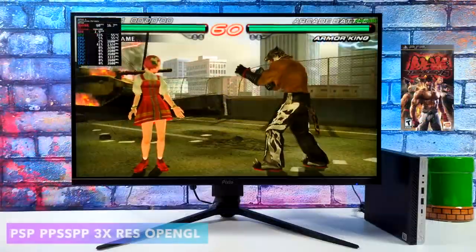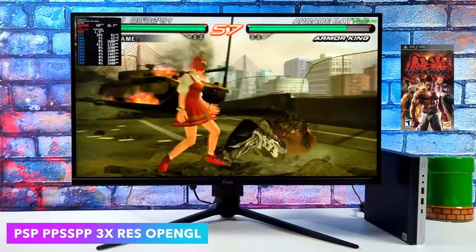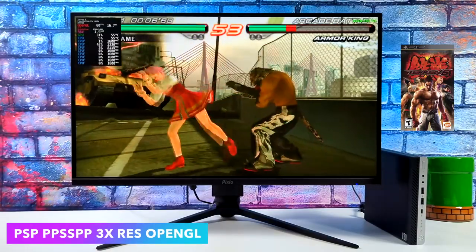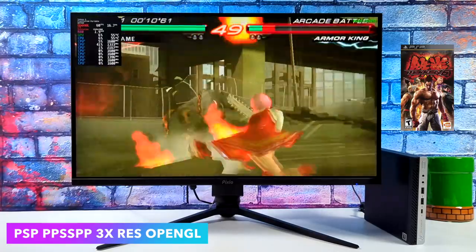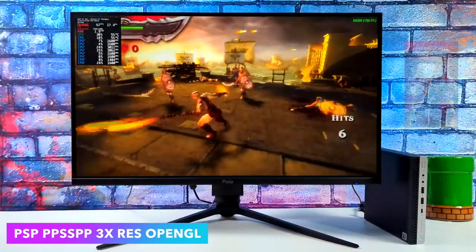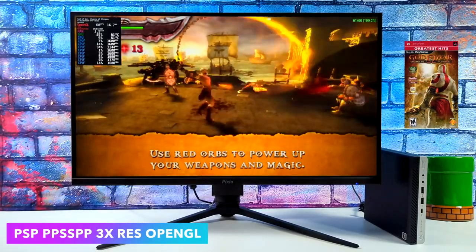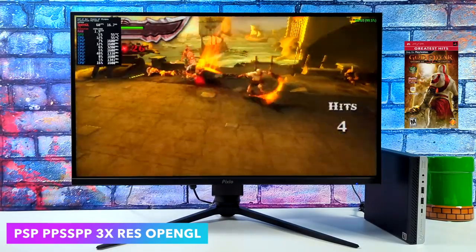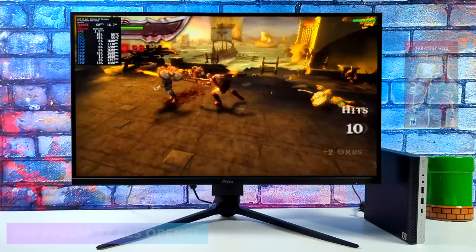Moving over to PSP emulation — Batocera utilizes the standalone version of PPSSPP. I went into this at 3x resolution and didn't even change the back end. We're using OpenGL here and even on this APU in Linux we're getting full speed with everything I tested, even the harder to emulate games like God of War: Chains of Olympus. There's no doubt this is going to run basically any PSP game as long as it's compatible with the PPSSPP emulator.